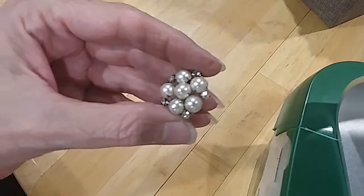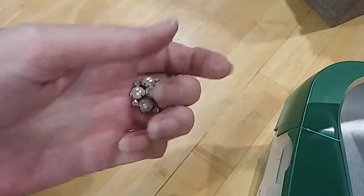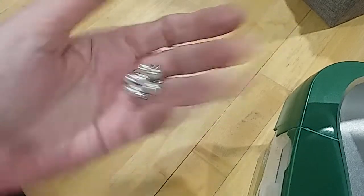Here's a little pearl and rhinestone pin — very pretty.